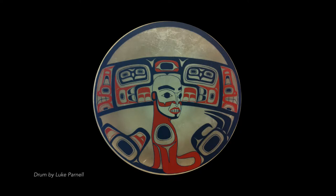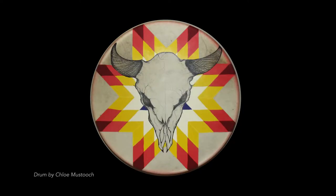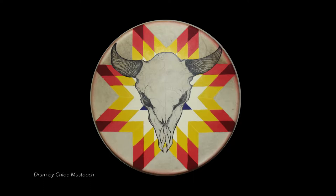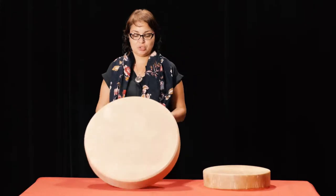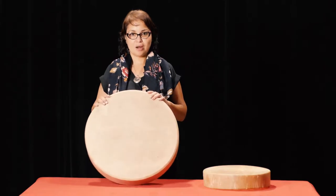I have been making drums — elk hide, deer hide, and goat hide drums. What I've been experimenting with is using dyes and then painting designs on top of them. The techniques I'll be showing today are how I was taught by Brenda.